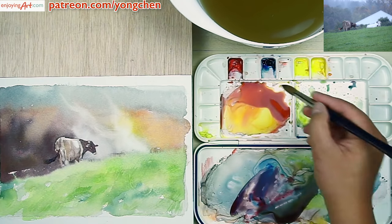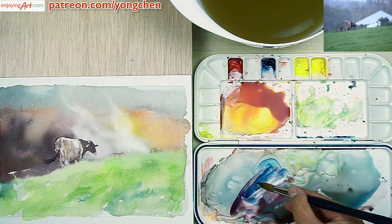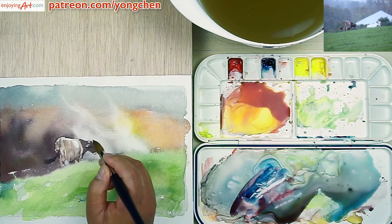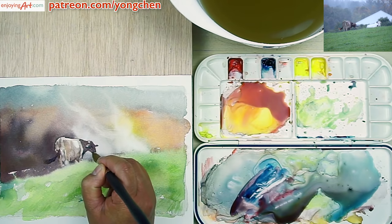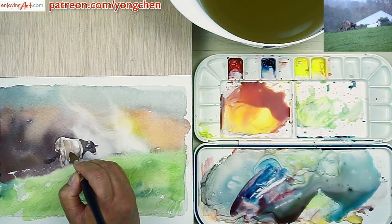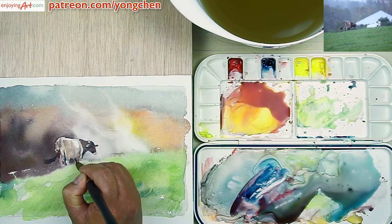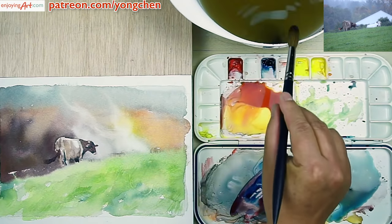Now, I'm thinking about: is that too much detail or too much contrast? If there is too much, you can stop there. If not, give it a little bit more if you can — if you still have an opportunity. A little bit darker over here. Now I think the cow is good enough for now.